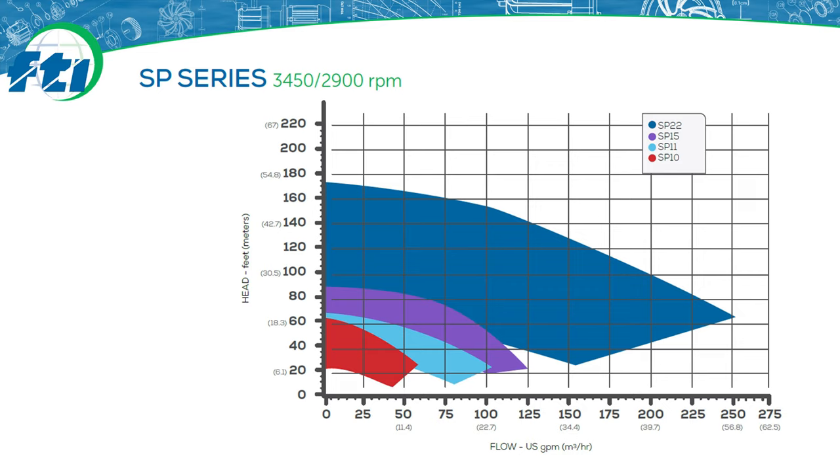This is the SP Series family curve which shows the performance range of the SP line. We have four pumps in the SP family. The red curve is our smallest one inch by one inch SP-10. The light blue and purple curves represent the SP-11 and SP-15, which are both one and a half inch pumps. The largest dark blue curve is the SP-22, which can handle up to approximately 200 gallons per minute or 45 cubic meters per hour, available as a two inch by two inch or three inch by two inch flange connection. The SP-22 is commonly used for rail cars or other high flow applications.